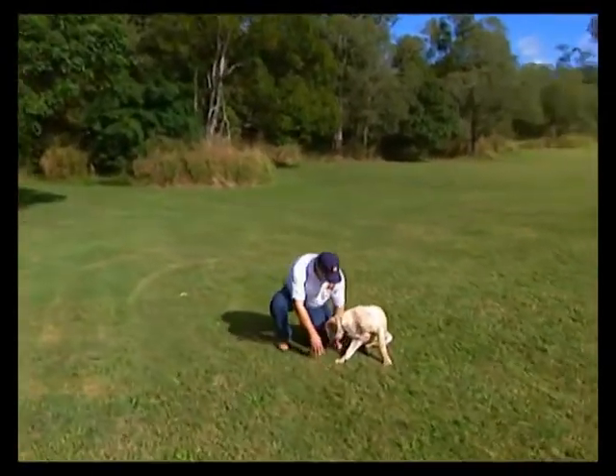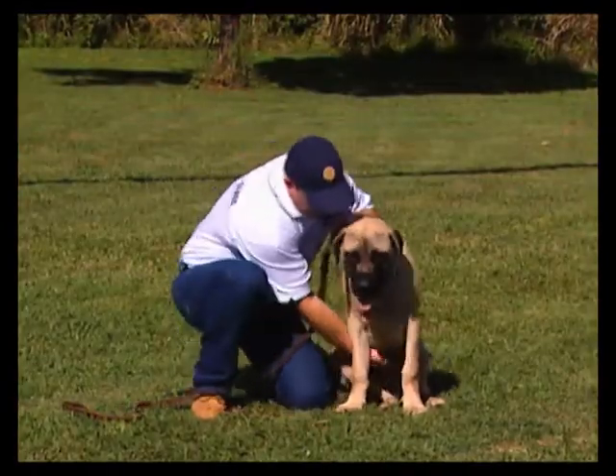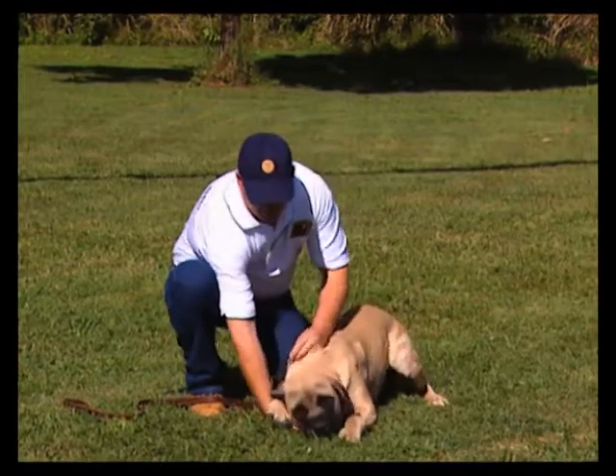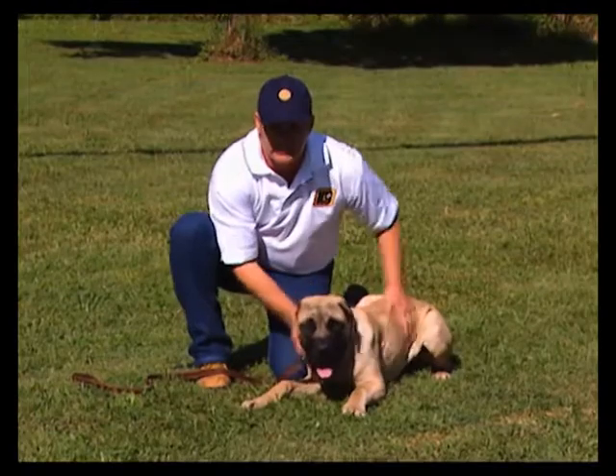Down. Good boy. If you have trouble with them lying down, bring their legs out. Good boy. And just put them physically in the position you want them to be in.